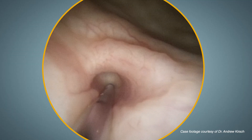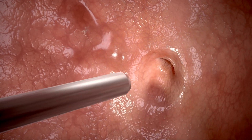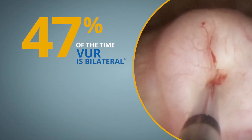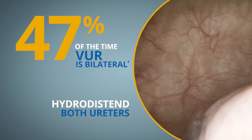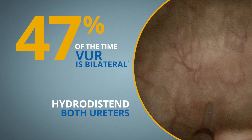Hydrodistension is performed to monitor treatment progress, and when it ceases to dilate the ureter, appropriate co-aption has been achieved. Since VUR often affects both ureters — 47% of the time it is bilateral — it is recommended to perform hydrodistension on both ureters, even if no VUR was detected on the VCUG.